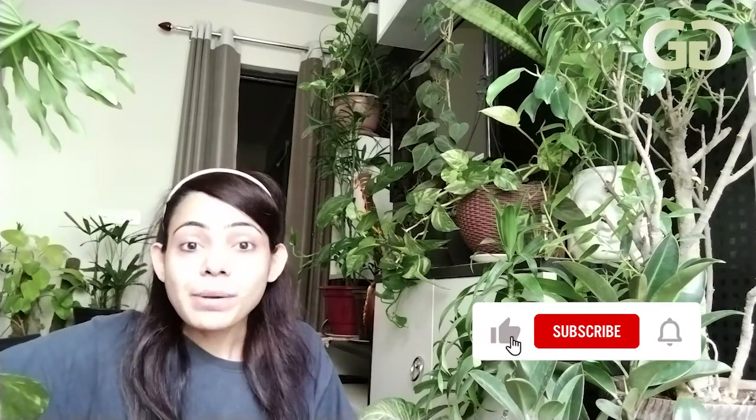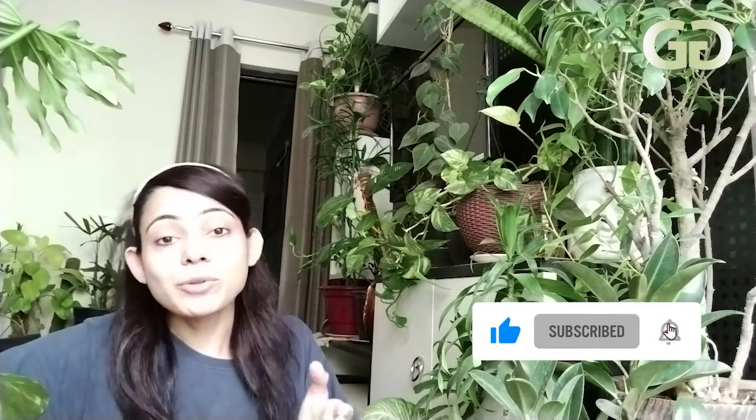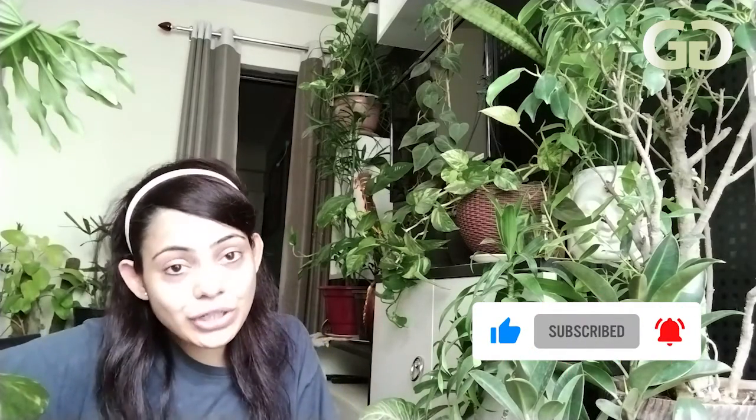If you have any problem related to plants, you can ask me. Please follow me on the GardenGupShop YouTube channel and on Instagram. Please press the bell icon for updates. Bye!